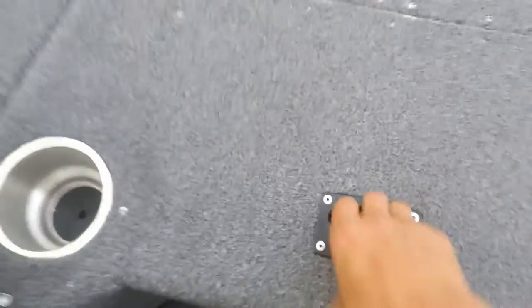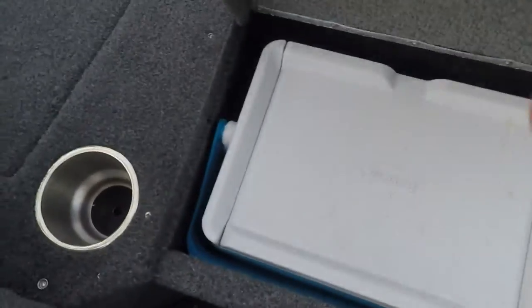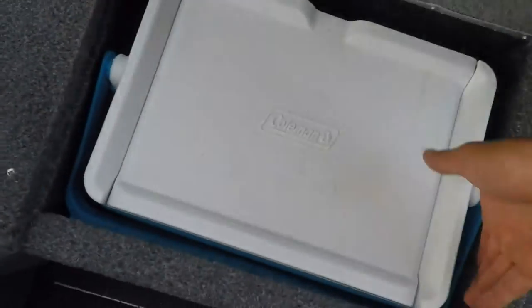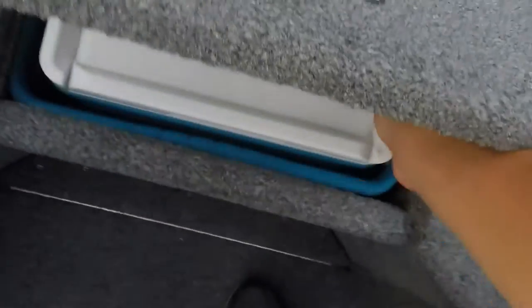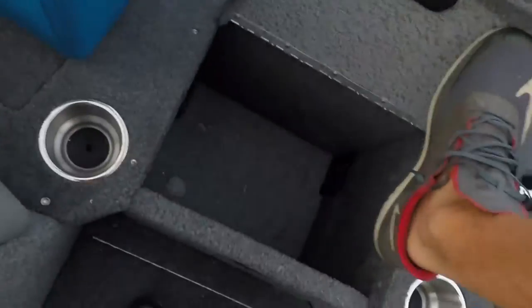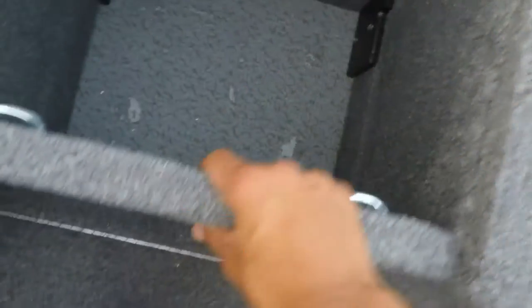In here you got the cooler. The cooler comes out, and these things right here allow you to push this down and you can kind of open it up to your bow riders.